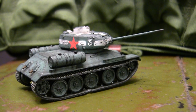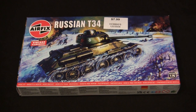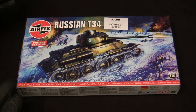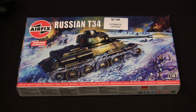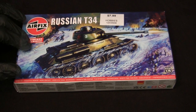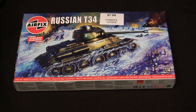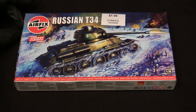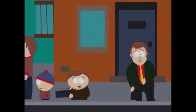Before we continue, let's step back to when this model was first started to get a good idea of what the base starter kit supplies you with. For the base starter kit, I'll be utilizing this 1:76 scale Russian T-34 kit from Airfix. This model is literally hot off the presses — I just came back from a day out at the shops and couldn't help purchasing this kit because the price was just too good. It was purchased from Hobby Lobby, and I'm sure I'll have several people complaining about that in the comments — to which my response is, whatever! I do what I want!